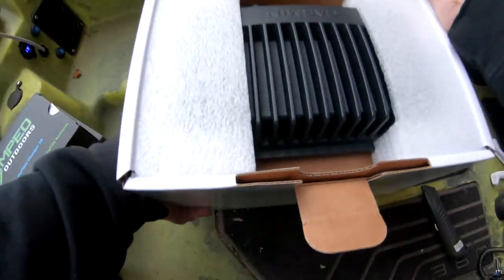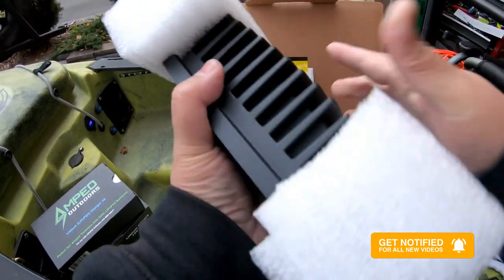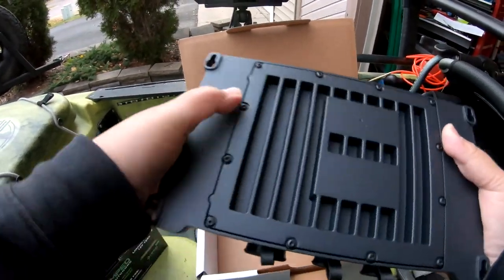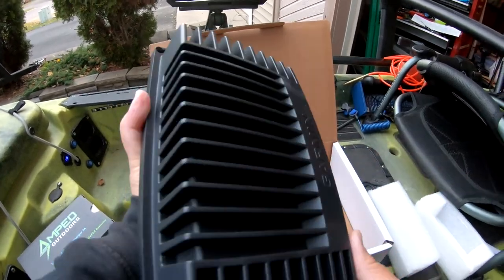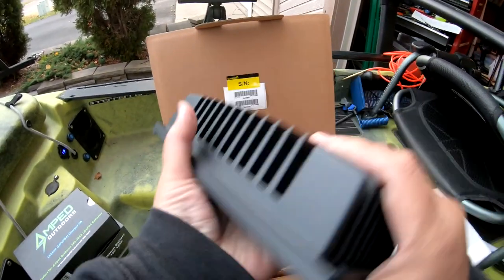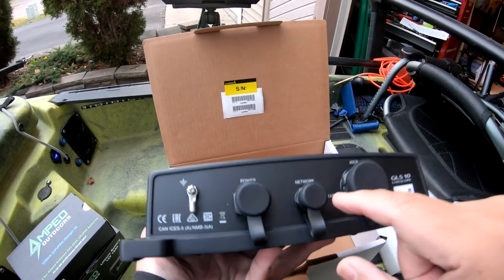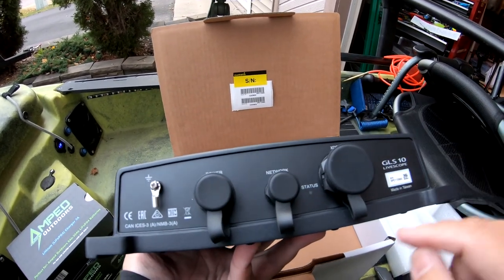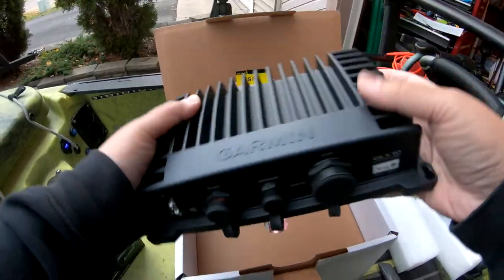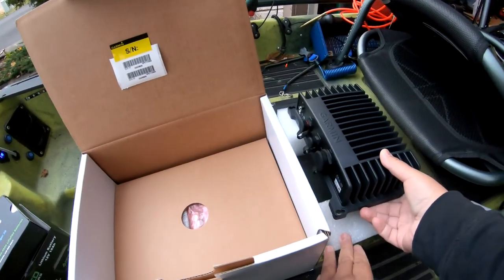Alright, so when you first open it up you can see the serial number. This is the black box — let's take the black box out. This is the heavy piece right here; my guess is probably four, maybe five pounds — maybe not that heavy but it's up there, it's pretty heavy. You get your ground, your power, your network, X DCR — it's the GLS 10 LiveScope. Really nice piece; let's go ahead and set this to the side. This is probably the most expensive piece in the LiveScope system.